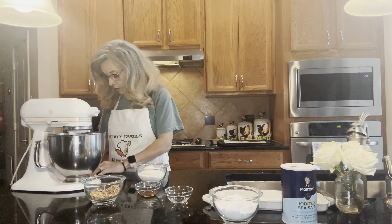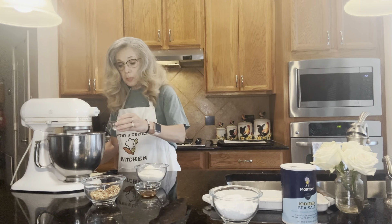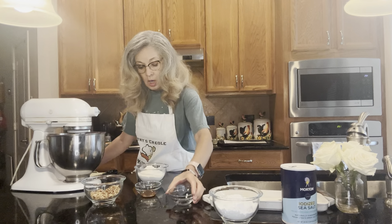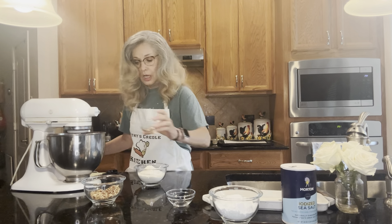This butter looks like it's creamed pretty good. Once it's creamed, we're going to add the one teaspoon of water, then the one teaspoon of vanilla, and mix that in.